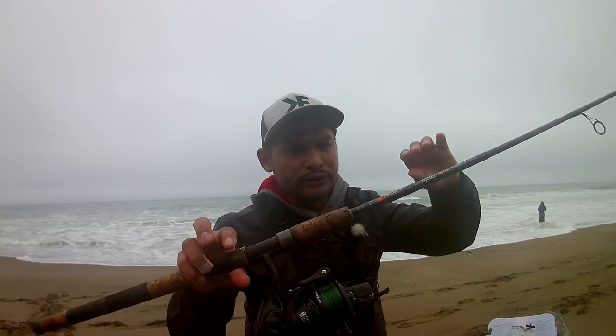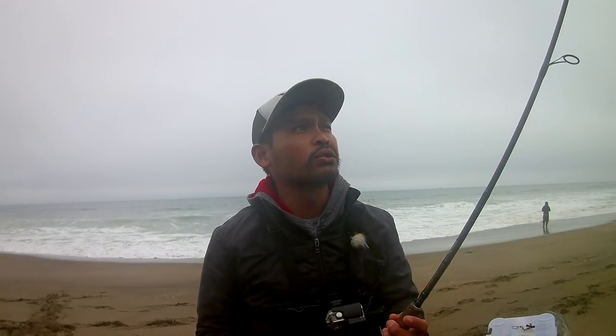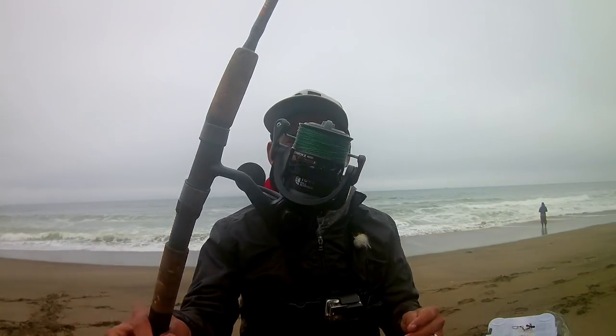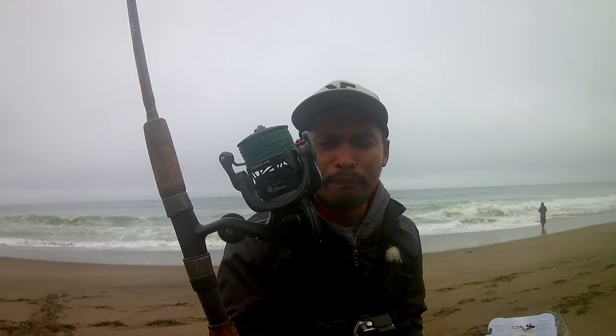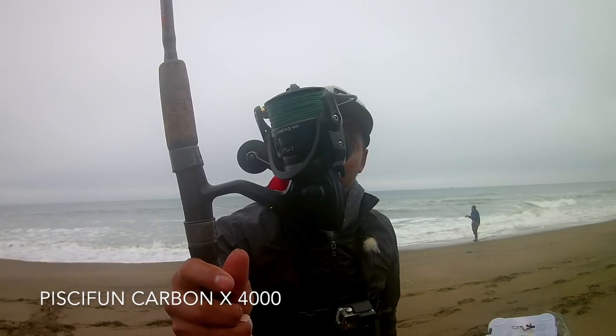My setup for today is this light tackle — this is a Phoenix Trifecta, one fourth to three quarter ounce lure weight. This is a nine footer. And I paired it up with this brand new reel from Piscifun. They sent me a reel to test it out. This is the Carbon X 4000 from Piscifun.